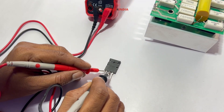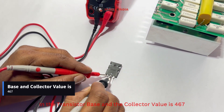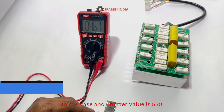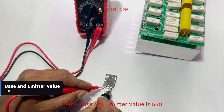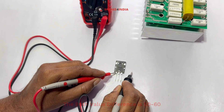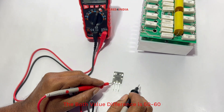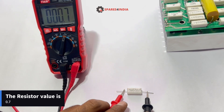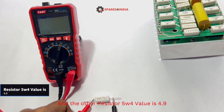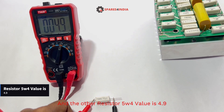On a good transistor, the base and collector value should be 467, and the base and ammeter value should be 530. The difference between both values should be 50 to 60. The resistor value is 0.7, and the other 5W4 resistor value is 4.9.